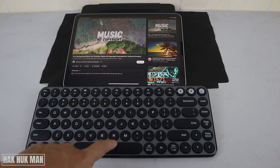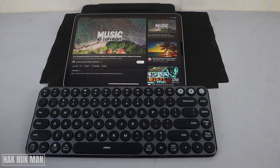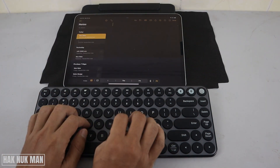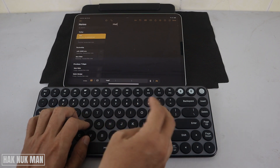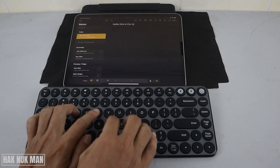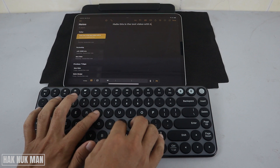Now we try to test on the notepad: 'Hello, this is the test video with Bluetooth keyboard.' We can just press Enter to scroll down the page.